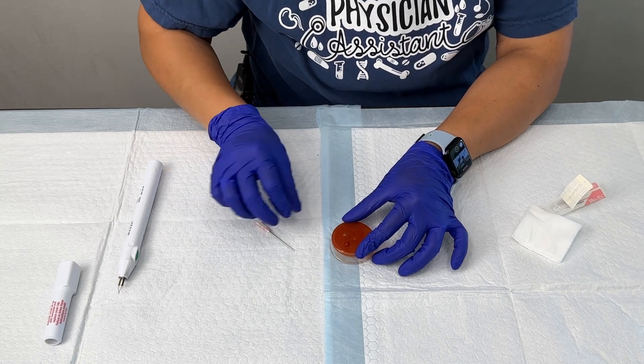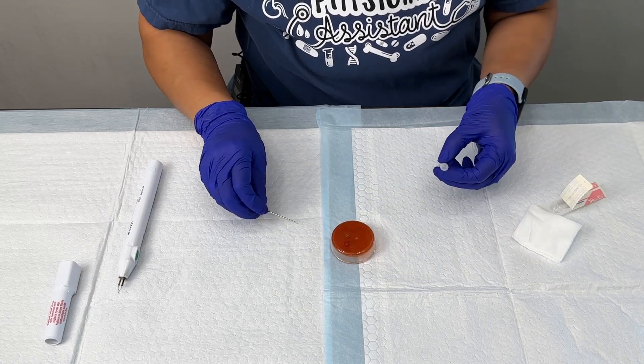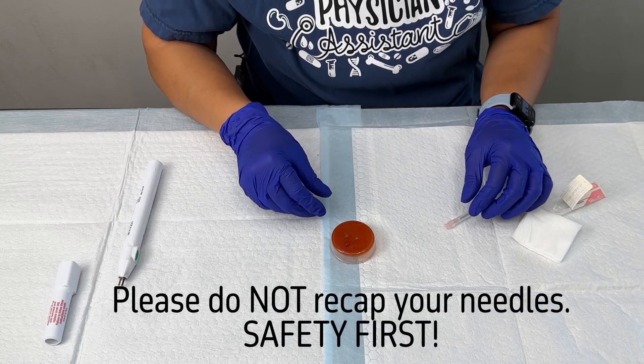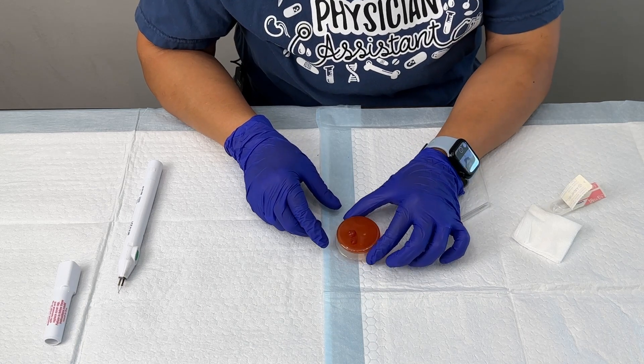Once you get through, you'll see that blood start to come out, and that's how you know that you are in the correct space. Usually these subungual hematomas are under quite a bit of pressure, so you'll see the blood just start to come out — and that's how you know you are in the correct space.